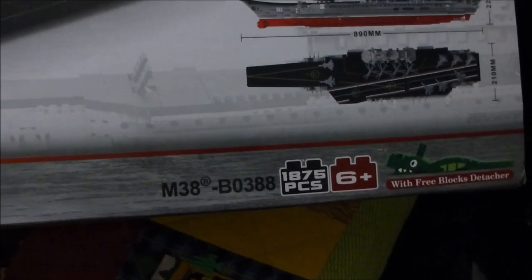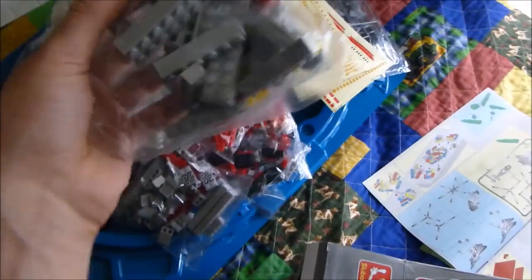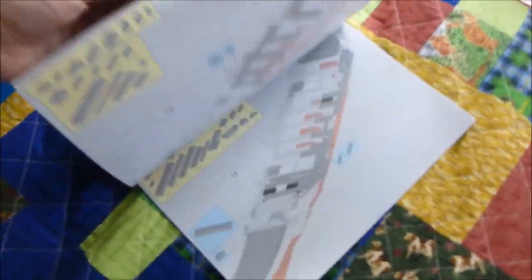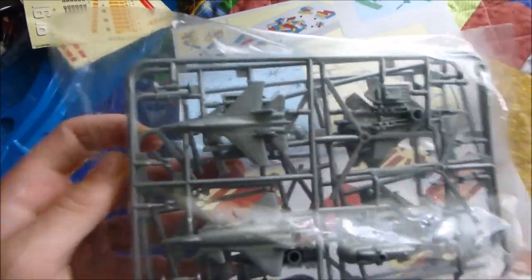It has 1,875 pieces, so you can see that it is huge — that is a pile of all the pieces there. There are little bags but I'm not seeing numbered bags, which is a worry. But I am seeing really nice instructions where at least we see the parts we need, unlike the character building ones. We've actually even got elements of glue — we have to glue these models together.